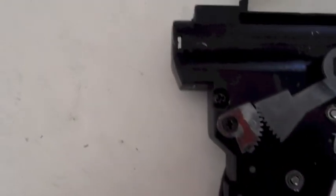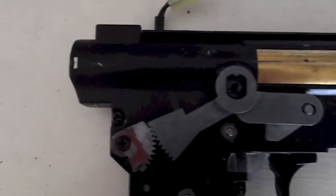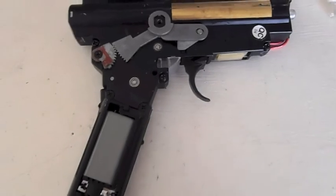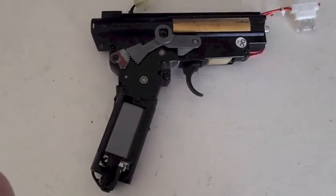Moving on to the internals, you can see it uses a version 3 type gearbox with the standard Chinese motor. However, if you ever upgrade this gun, I highly recommend upgrading the motor — you'll get a higher rate of fire. This gun uses 7mm ball bearings.